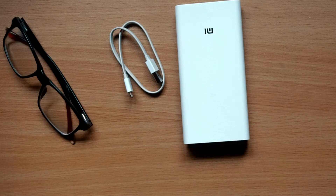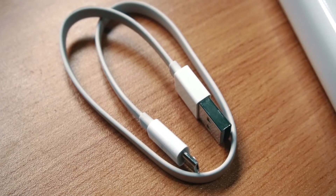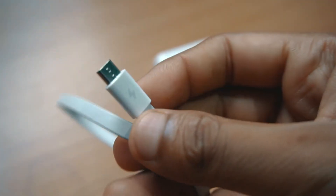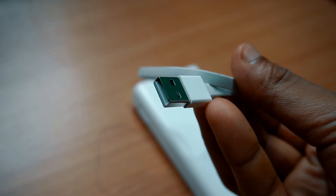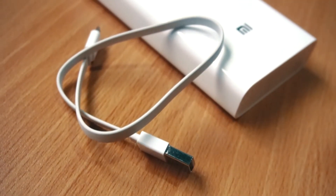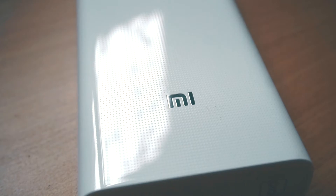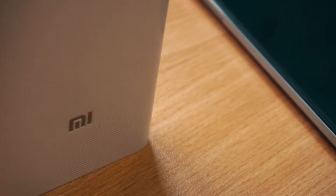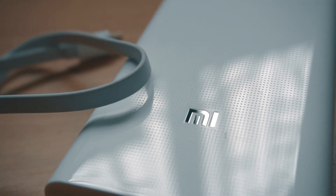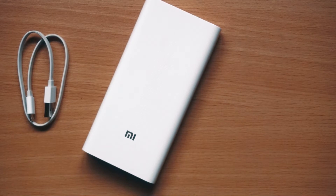This is the power bank. The data cable looks really very premium and is hard, though it's quite short — that's a bit of a downside, but it's enough to charge one device. On the outer side there is a nice dotted design all over the power bank, and it feels really premium. I am really satisfied with the build quality of this product.